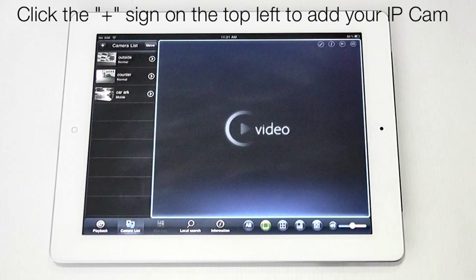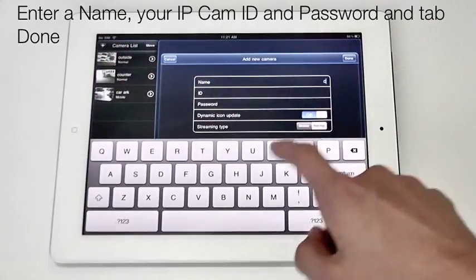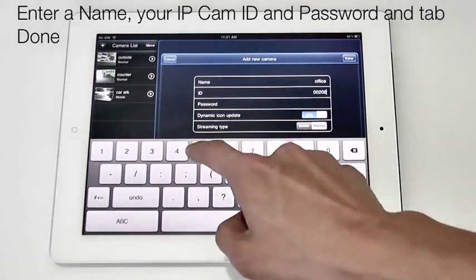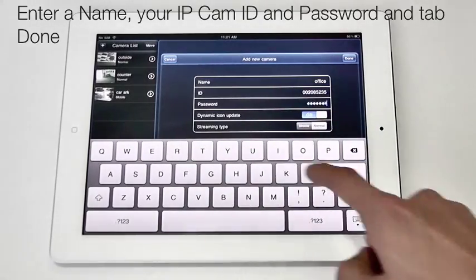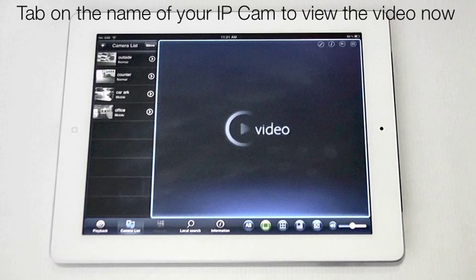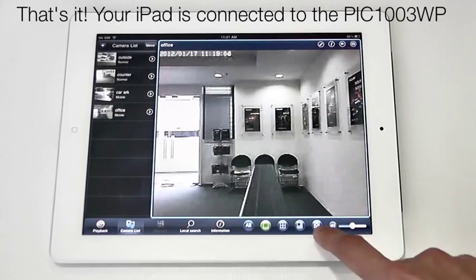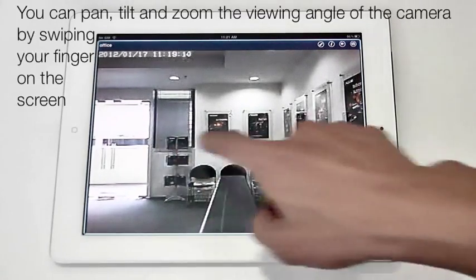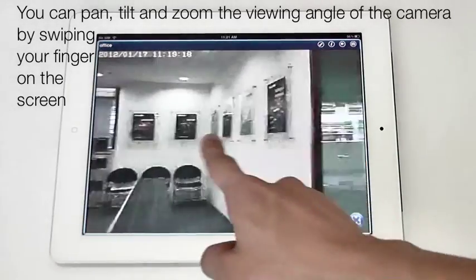Tap the plus sign on the top left to add your IP camera to the camera list. Enter a name for the camera and then your camera ID and password, and tap Done. Tap on the name of your IP camera to view the video. That's it — you can now view the video from your iPad. You can pan, tilt and zoom the viewing angle of the camera by swiping your finger on the screen.